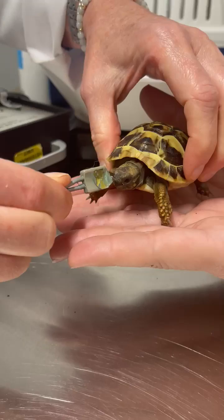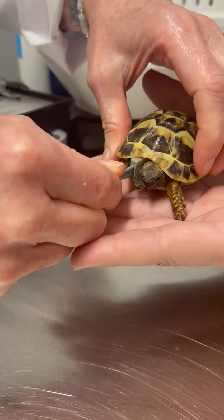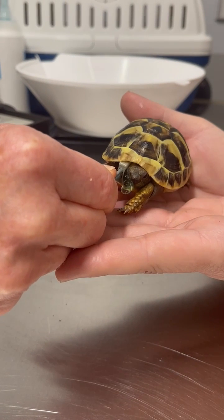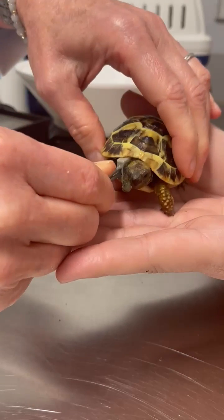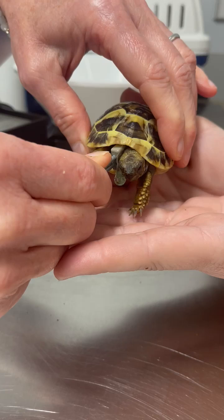It's going to be a little cold. I'm going to put it right up here. He's like, that's weird. So that's the heart beating.